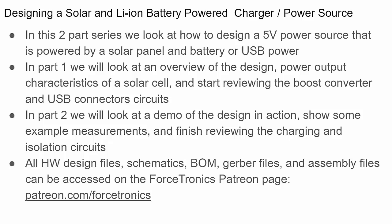It's a two-part series. In part one we'll look at an overview of the design, the power output characteristics of a solar cell, and start reviewing circuits including the boost converter and the USB connectors. The design has two USB connectors — one for input power, one for output power. In part two, we'll demo the design, show example measurements, and finish reviewing the charging and isolation circuits. Hardware design files, schematics, BOM, and Gerber files will be available for Forstronics Patreon members.